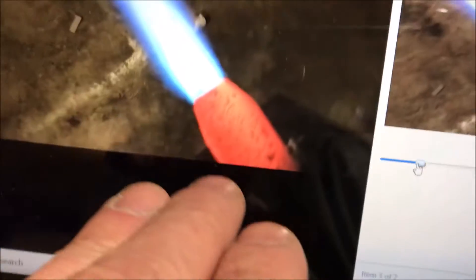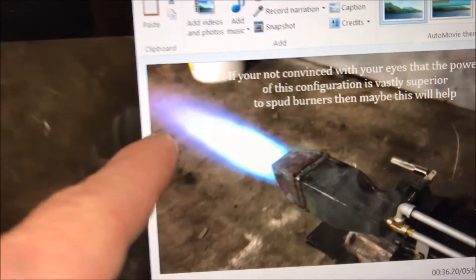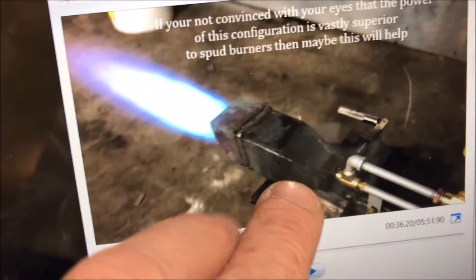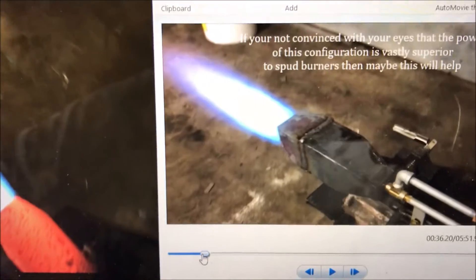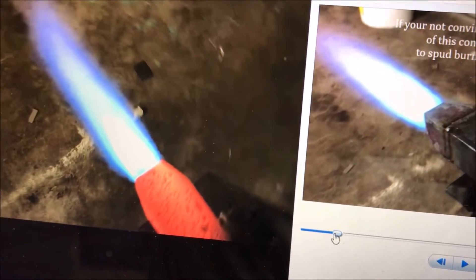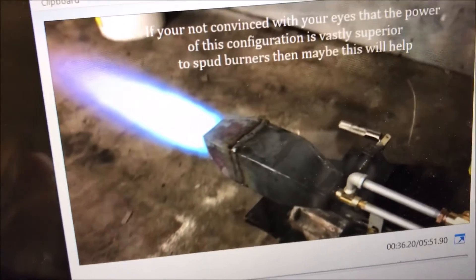Not only is more of the flame obviously outside the combustion chamber, but the reduction in speed taking place in the longer combustion chamber means we've got much more velocity coming out of the shorter one. We need some of that combustion chamber to choke up the air enough to let it receive the oxygen at a high rate, so we don't just blast the whole process out of the tube.